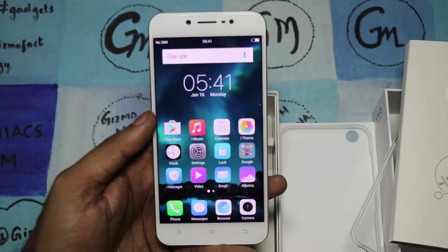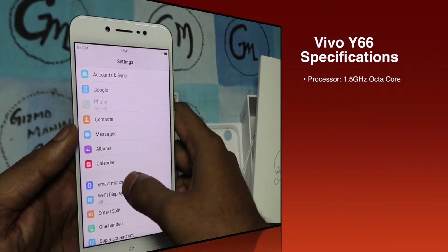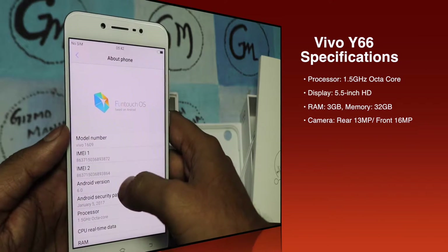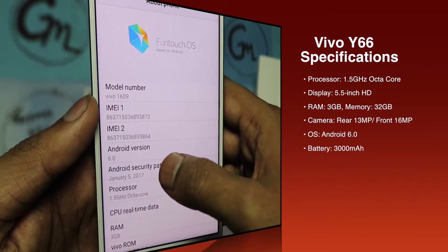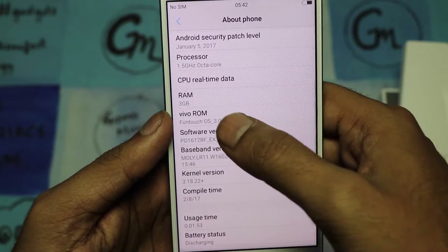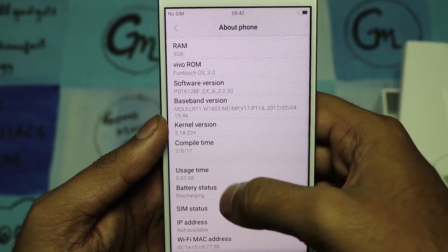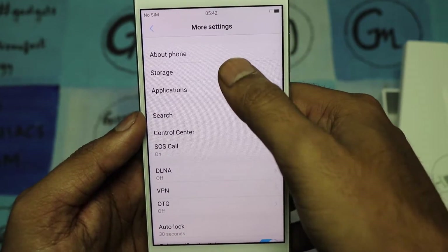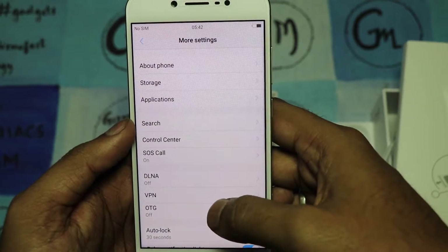Let me go through the specs. The processor is an octa-core 1.5GHz MediaTek MT6750 with 3GB RAM and 32GB internal storage. It is running Android 6.0 Marshmallow with Funtouch OS 3.0. The battery is 3000mAh.